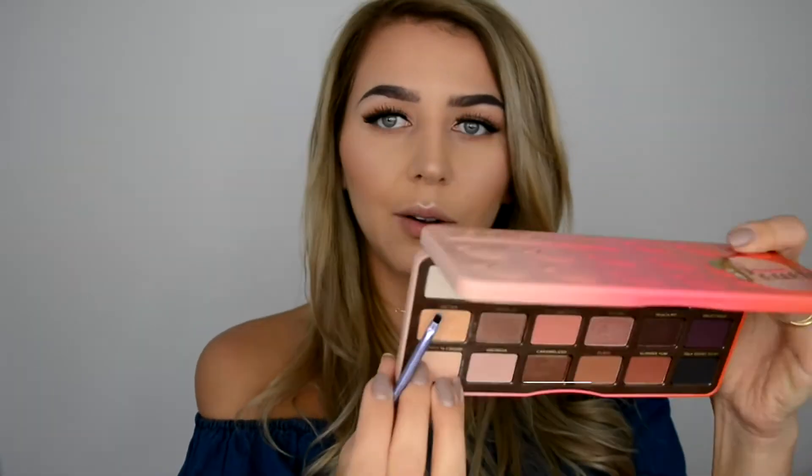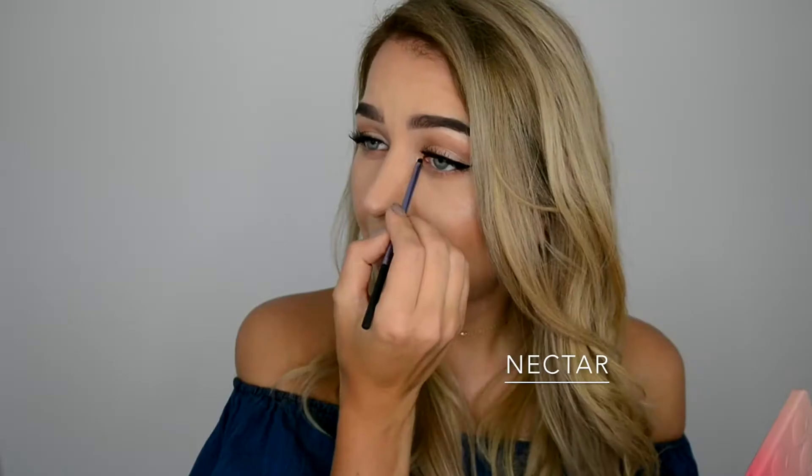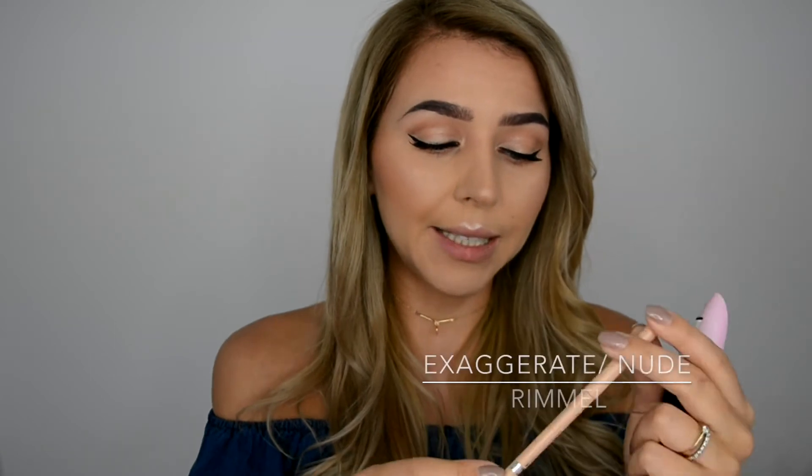Brightening the inner corners of the eye as well using a small tiny brush with the color Nectar. Then going in with Rimmel Exaggerate waterproof eyeliner in nude on my waterline.